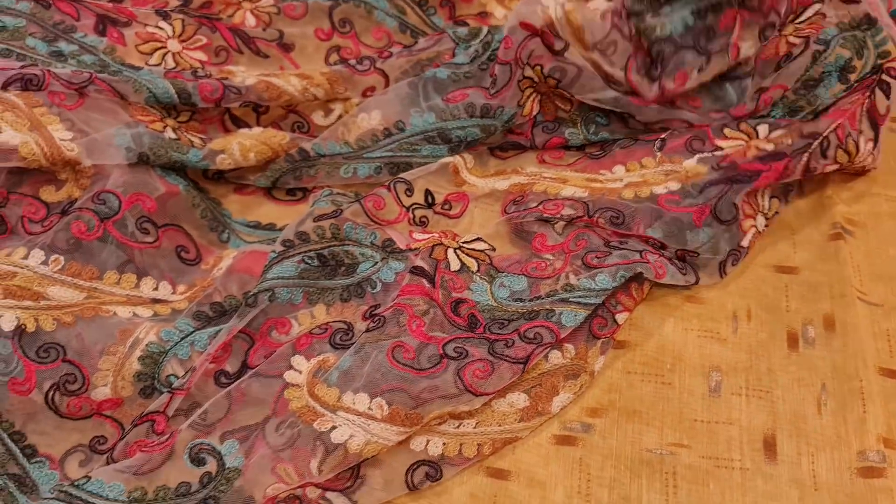This is a Dilli Boutique, an intricate design. We have a collection of our own. We have to think about this — Dilli Boutique. We have to work on the super netter.